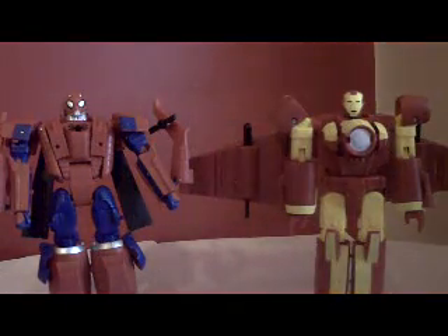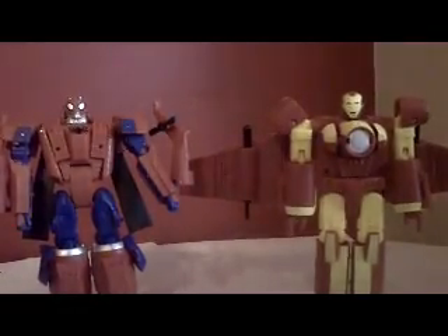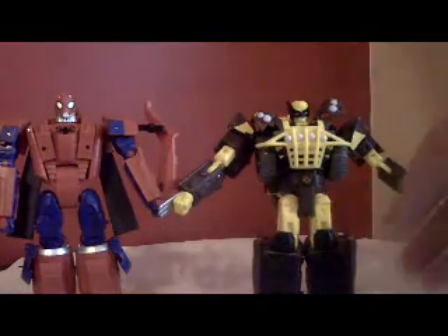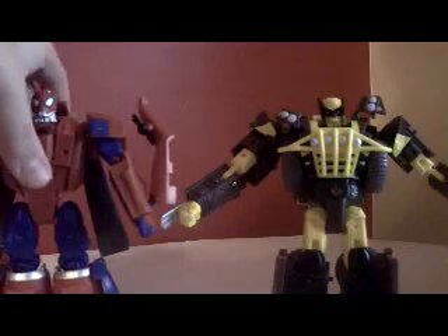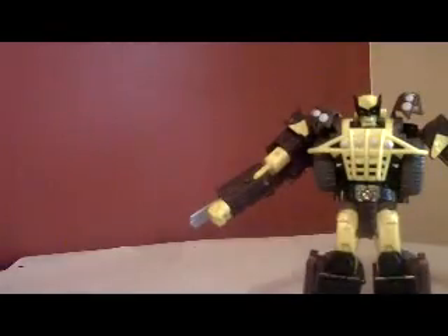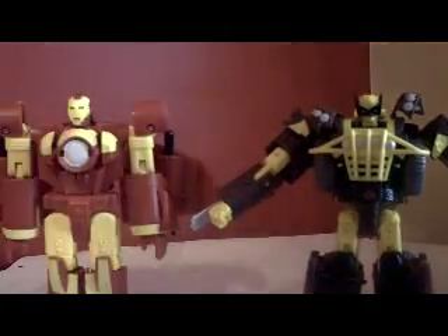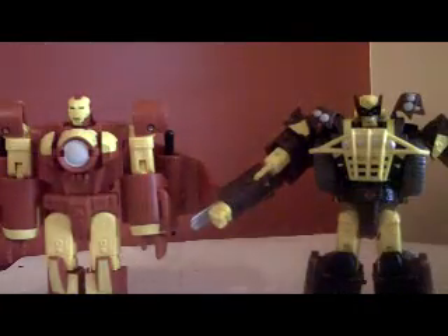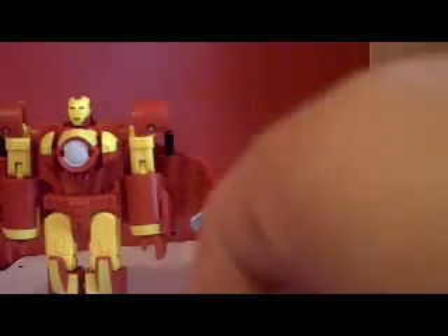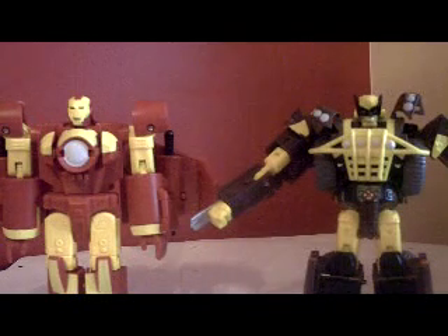So that's the video review for the Iron Man Spider-Man combiner two-pack — jet helicopter thingy. One other thing I need to mention: here's a size comparison with Wolverine. Spider-Man is pretty big compared to him. Iron Man is just a tad bit taller — but both are noticeably bigger compared to Wolverine. So there's your size comparison.